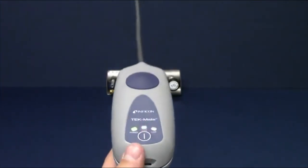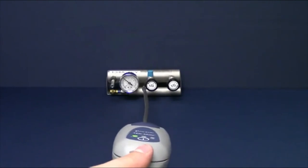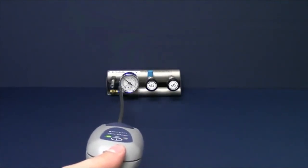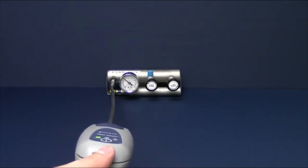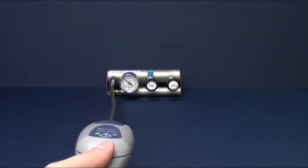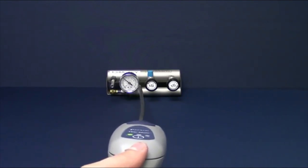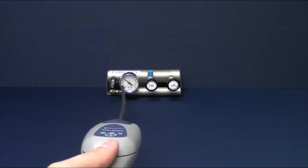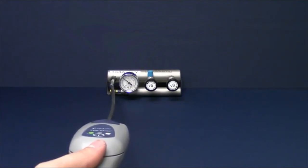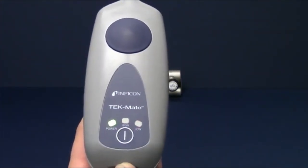Until a continuous beep is heard, move the probe away from the suspected leak for a few moments and repeat to verify. Next, switch to low sensitivity by pressing the power button. Continue moving Tech Mate through the leak source to narrow it down to a specific point. Note that keeping the probe in the same concentration of refrigerant for an extended time will zero Tech Mate to that concentration; moving the probe away resets the zero point.